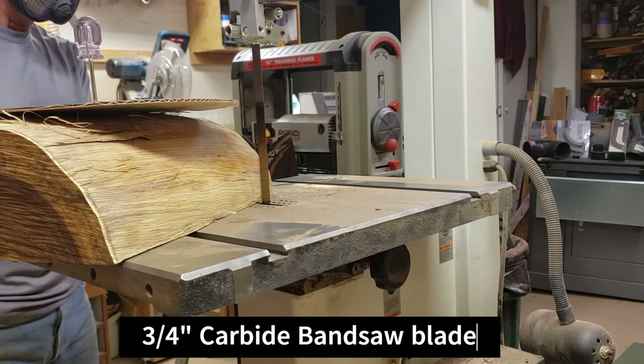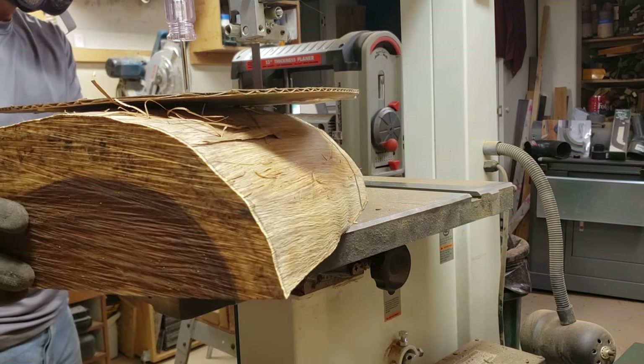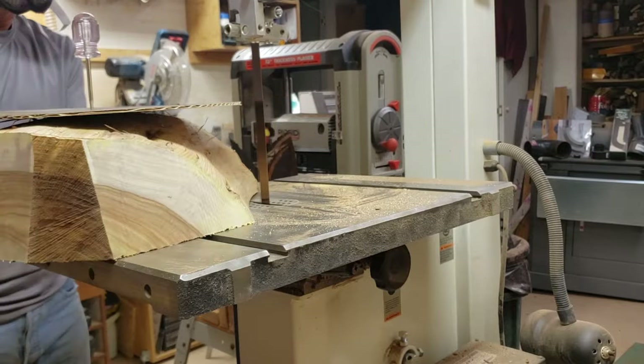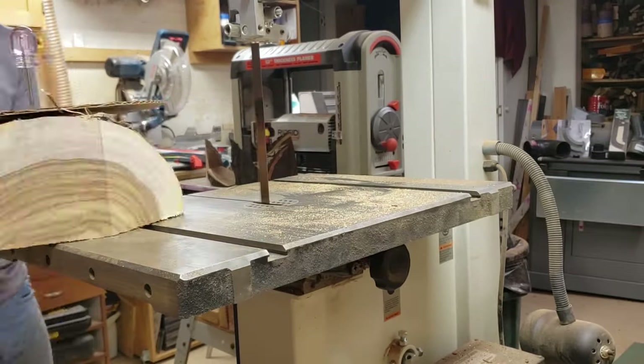Here I'm knocking the corners off of the blank. This wood is extremely hard and the bowl is big, so I didn't want to spend forever working the corners down to get to the bowl shape. It was hard enough as it was, so this saved me quite a bit of time.